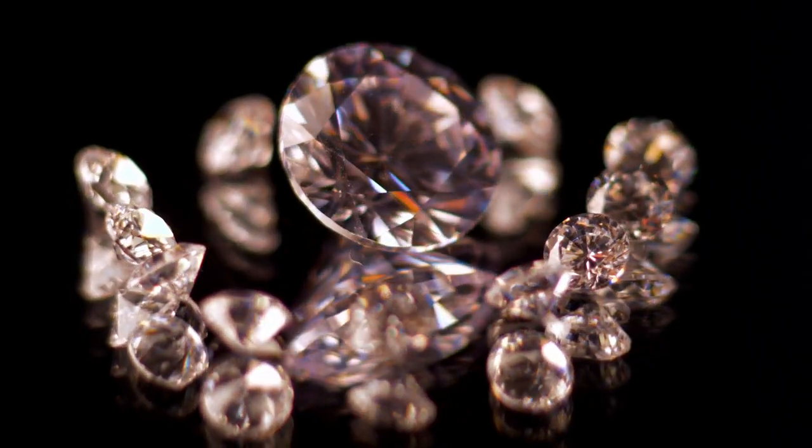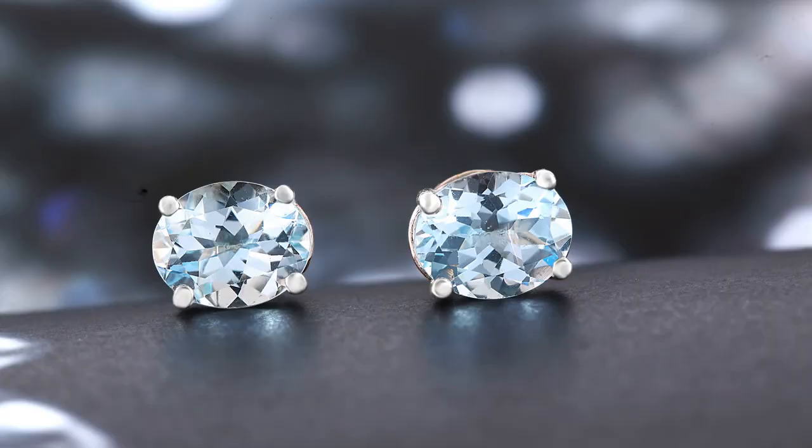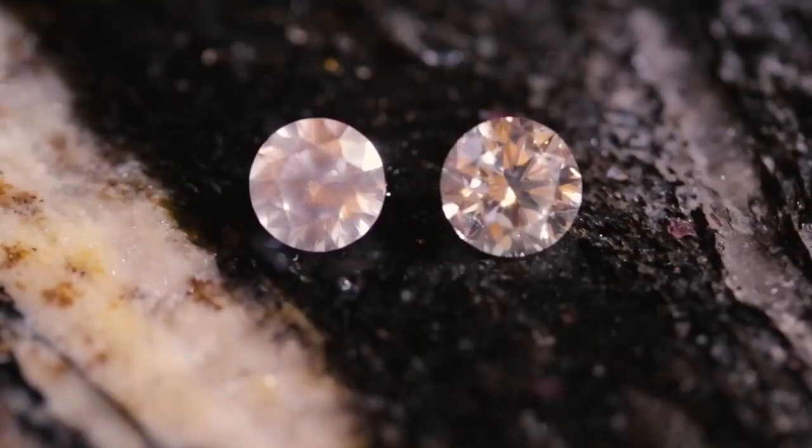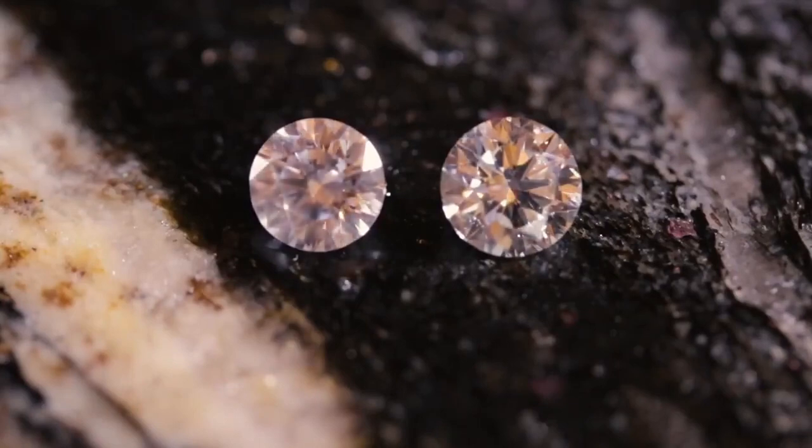Remember, folks, it's all in good fun and curiosity. We're not here to ruin anyone's sparkle parade — we're simply having a laugh while we unveil the truth behind these dazzling gems. So fog away, my fellow enthusiasts, and let the diamonds reveal their secrets with each magical breath. Happy fogging!